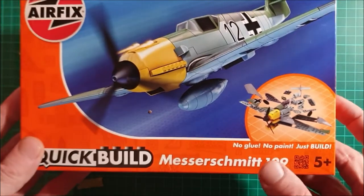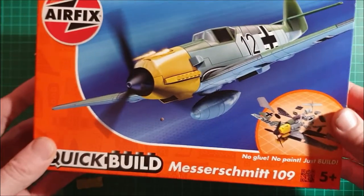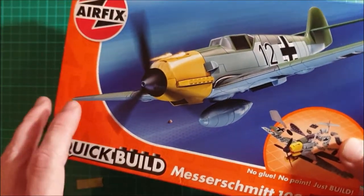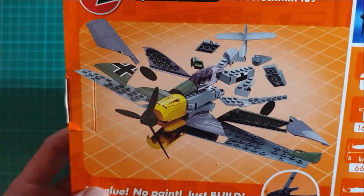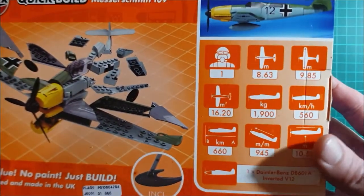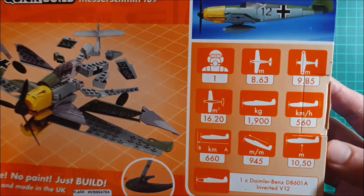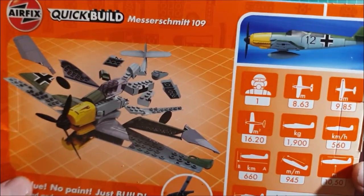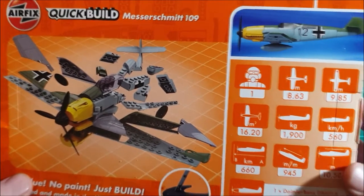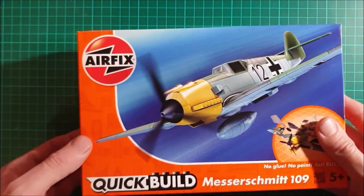Five plus, no glue or paint, but yeah it's very intriguing. If I just turn it over and show you on the back you see a little expanded view - not a great deal of parts in there. Some little spec and information just about the plane itself and it all looks rather interesting. So what I'll do, I'll get this open now and we'll have a look.